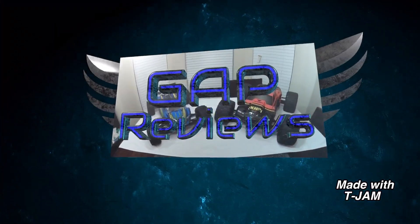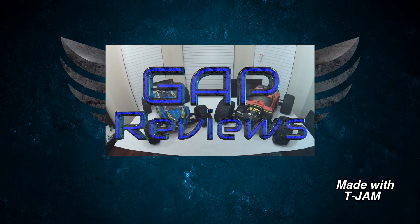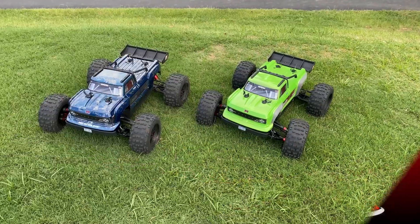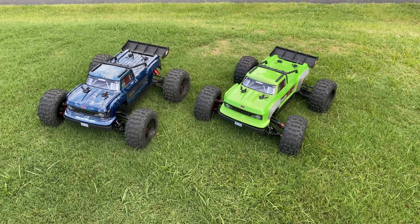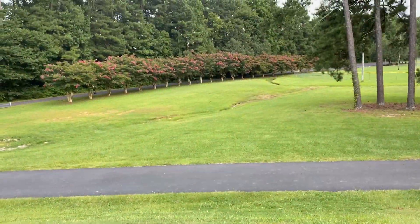Stuffy, you crazy. YouTube, let's get it. Back with another video, YouTube, it's your boy Big Gal. Today we're out here at the park.